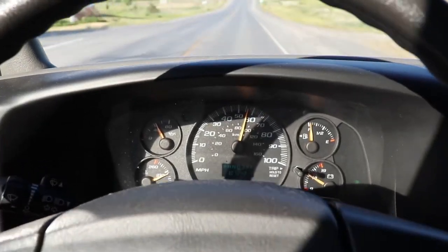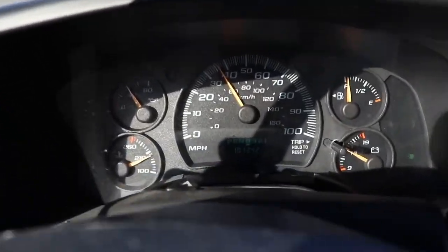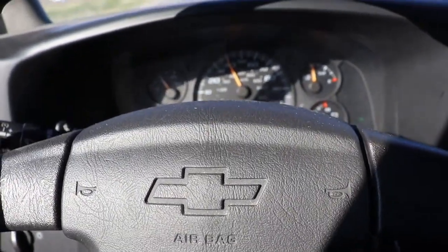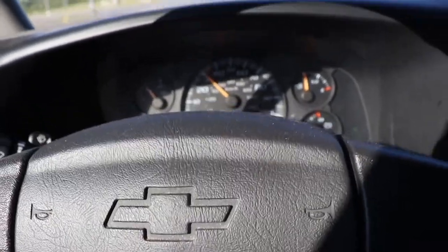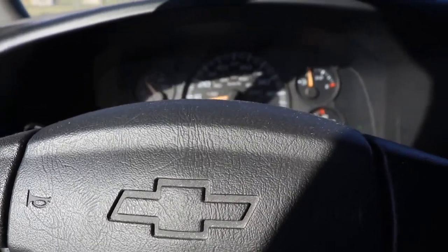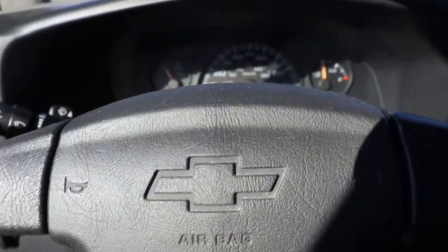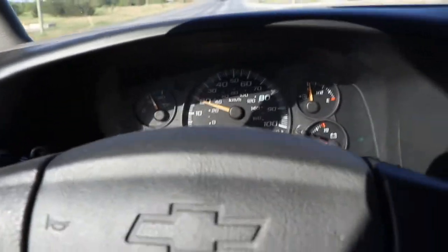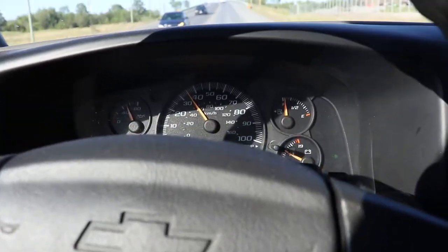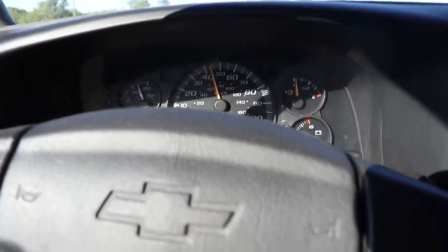I've come to a couple of stops here to see if we can get this thing to start shaking. You can see it's got 101,242 miles on it. I don't have any heat in the brakes yet. Sometimes it doesn't matter if the brakes are hot — it depends on the way you're loaded, whether you've got a lot of tail weight or not. That was alright for the first stop, so as I drive through town I'll take a few shots and see if we can catch it in the act.